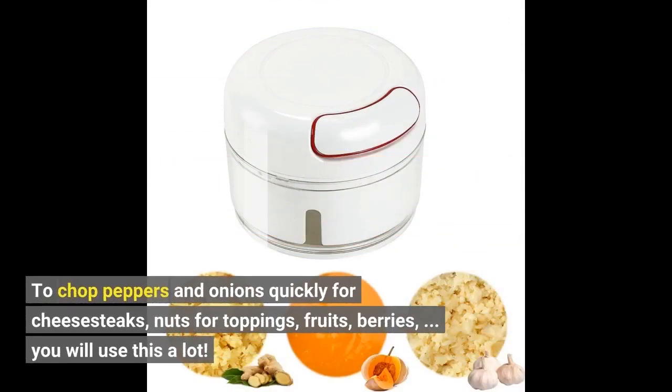To chop peppers and onions quickly for cheesesteaks, nuts for toppings, fruits, berries — you will use this a lot.